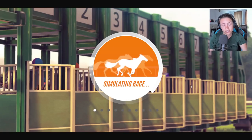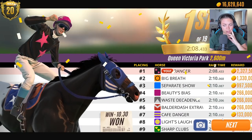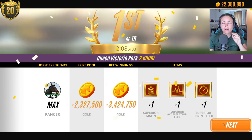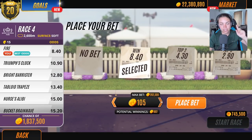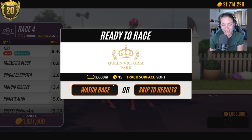You guys actually suggested this ages ago when we did our sub series through February, I think it was. Look how much money we don't have — I have two million. All I need to do is one more race. We just need two more million. Let's do this!